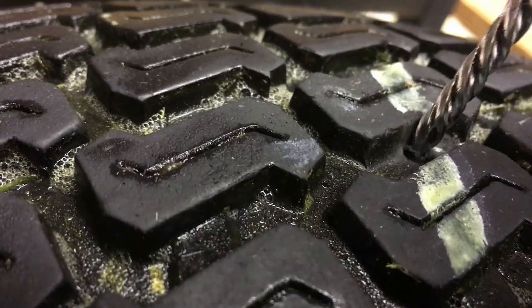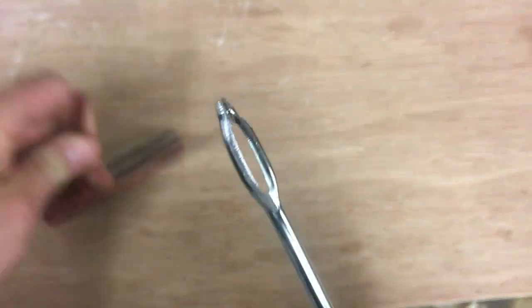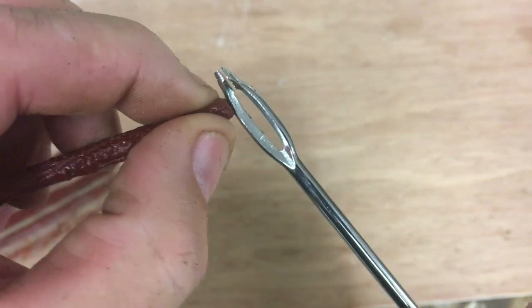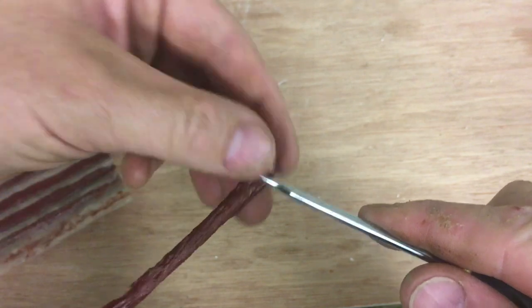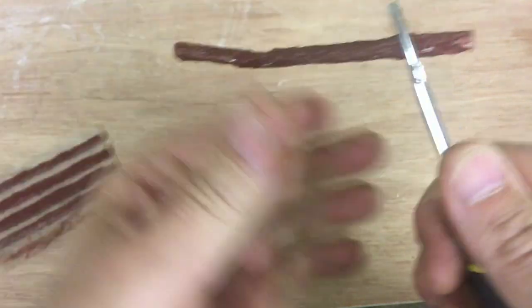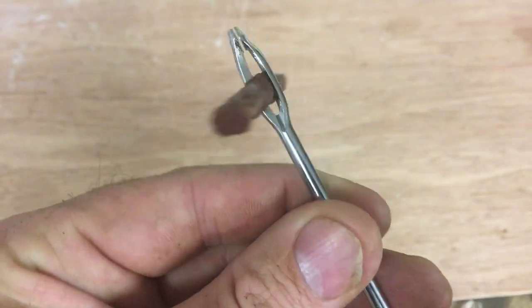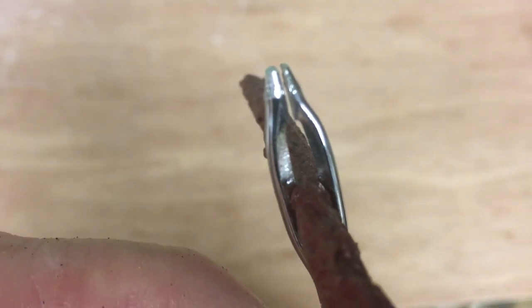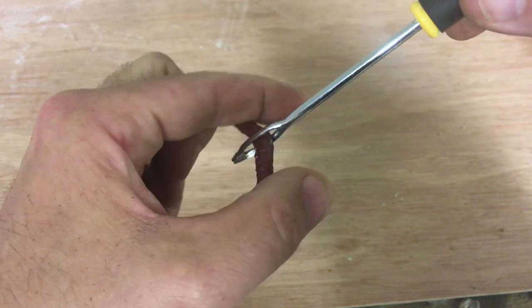Now remove one of the rubber strips from the packaging. Thread it through the eyelet on the insertion tool — it's quite difficult because it's tacky and rubbery, but get it roughly halfway through. The way this works is the top edge of the eyelet is sealed, which allows you to force the plug down into the tire. But the top edge of the eyelet is not joined, so once you get the plug into the tire and pull the tool back forcefully, the eyelet opens up and releases the tool, leaving the plug in the tire.